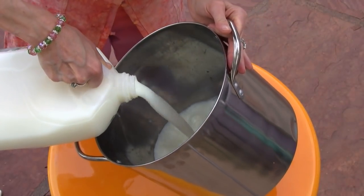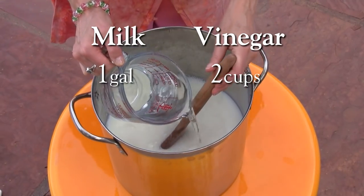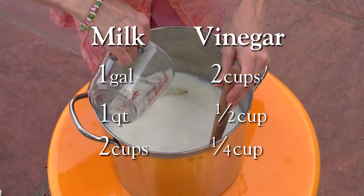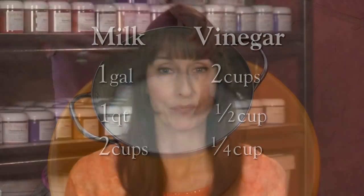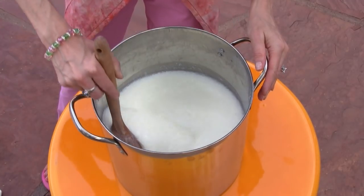To create a curdle, add vinegar to fresh milk. For one gallon of milk add two cups vinegar. For one quart of milk, add one half cup. And for two cups of fresh milk, add one fourth cup vinegar. Remember that your vinegar should be at room temperature just like your milk. Stir the milk and vinegar only enough to incorporate it. It's important to leave the quark mixture undisturbed at this point.